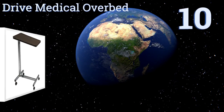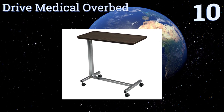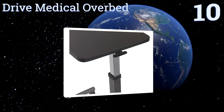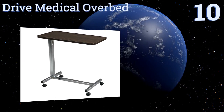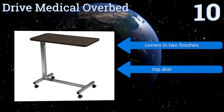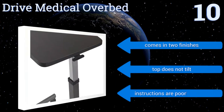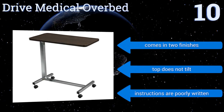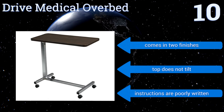Starting off our list at number 10, the Drive Medical Overbed features a hydraulic lift system that adjusts the tabletop up and down with the slightest pressure and stays where you put it at any height between 28 and 45 inches. The laminated surface is textured to keep items from sliding off. It comes in two finishes, however the top doesn't tilt and the instructions are poorly written.